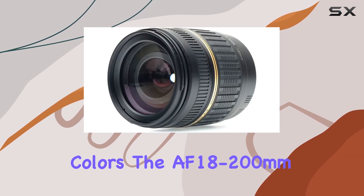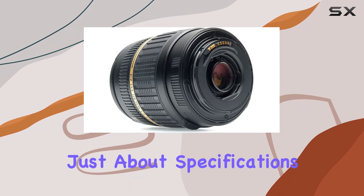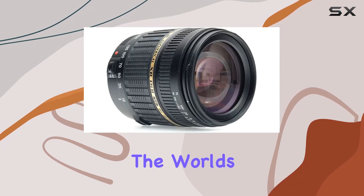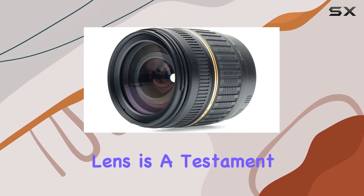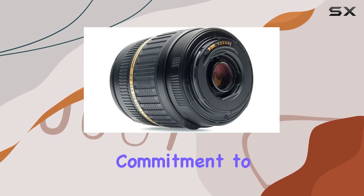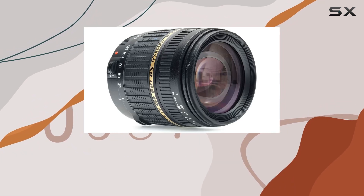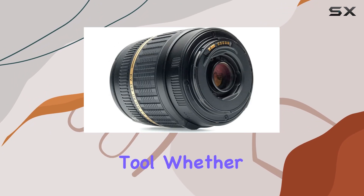The AF 18-200mm f3.5-6.3 XR D2 is not just about specifications — it's about unlocking creative potential. The world's lightest 11x zoom lens for digital SLRs, this Tamron lens is a testament to innovation. Its integrated focus cam design and multiple cam mechanism showcase Tamron's commitment to pushing the boundaries of lens technology. As a bonus, the lens comes with a 6-year warranty, offering peace of mind to photographers investing in this versatile tool.